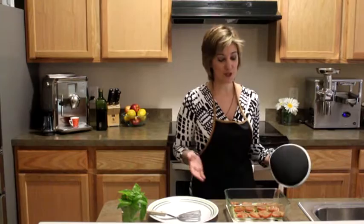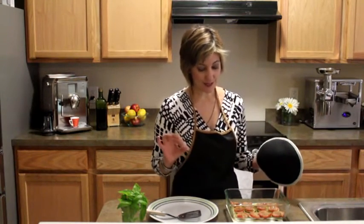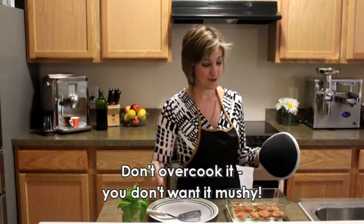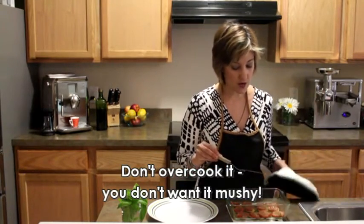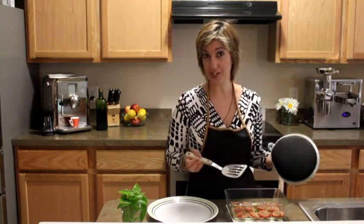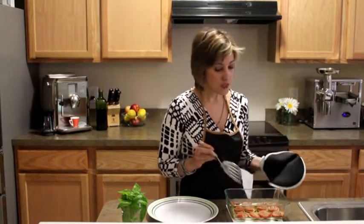I took the zucchini bruschetta out of the oven and it looks great. That was 15 minutes at 425. I can tell it's done because the bread crumbs are darkened and the zucchini was beginning to crisp up a little, so this is really, really good. Now I want to say be really careful when you take it out of the oven — make sure you use mitts because the olive oil is probably going to splatter a bit. I mentioned it before but it's worth mentioning again.